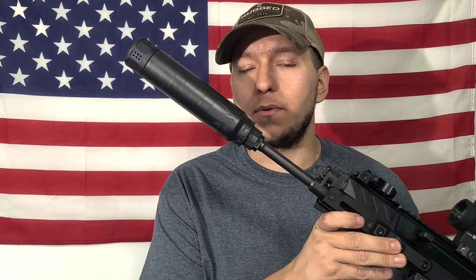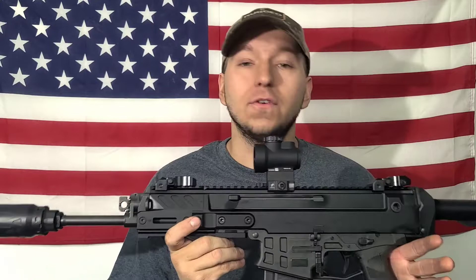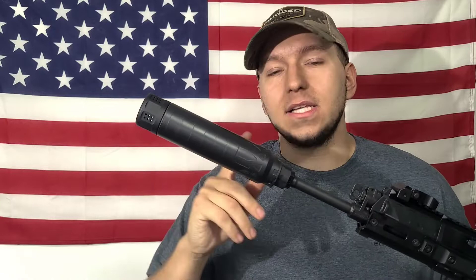Hey guys, Justin here with Keystone Mountain Outdoors, welcome back to the channel. In today's video we're going to be taking a look at Dead Air's new Xeno suppressor QD mounting system. I have it installed on my Dead Air Nomad, which is installed on a muzzle device on a CZ Bren 2 MS pistol — at least for the time being; this thing may end up being an SBR, more on that in a future video.